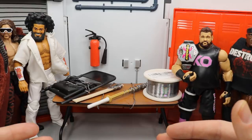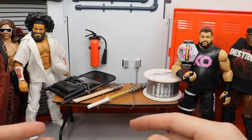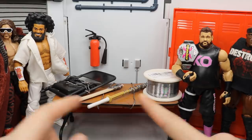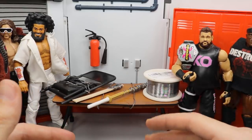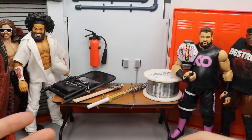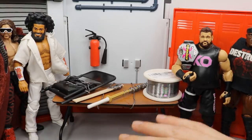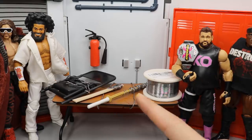Today I'm going to teach you how to get some custom-made, realistic barbed wire for your WWE action figures. Right here we have some custom-made weapons — I mixed together Mattel's weapons with the barbed wire — and we're going to go through everything you need to create these weapons. I'm going to show you the exact process I did to make these weapons and everything in between, so let's get started.